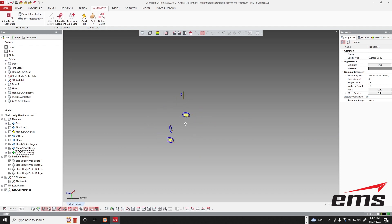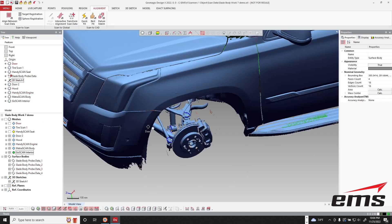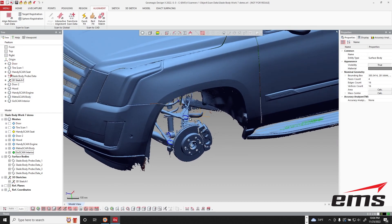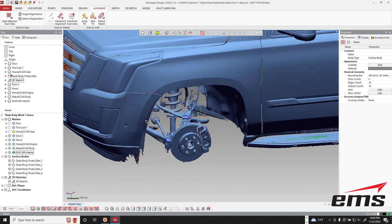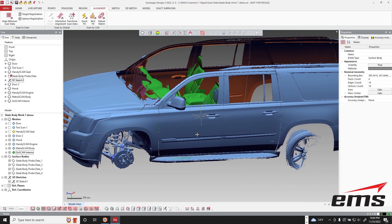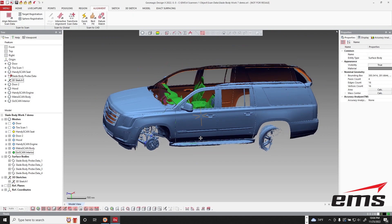This is instead of being a mesh — these are actual surfaces and sketches. So the advantage of this is you can get a center point and an axis, a very precise location on some of those key geometry points. Especially back in here, we just couldn't reach those very well with the MetraScan, so we can go in with that probe and the long extension and pick those points we need.